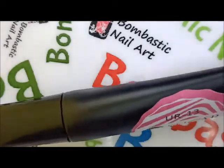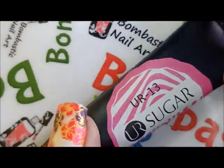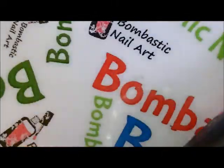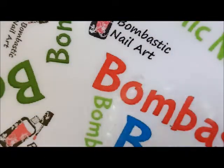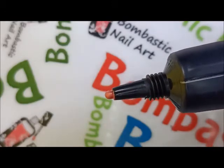Hi friends, it's Jasmine from Bombastic Nail Art and I'm back today with your sugar sparkling glitter stamping gel. It's a pink shade — I'll show you how it looks. This is how it looks.